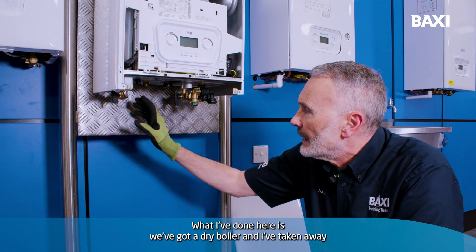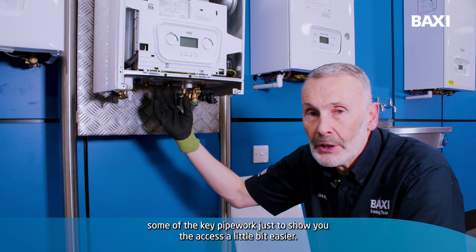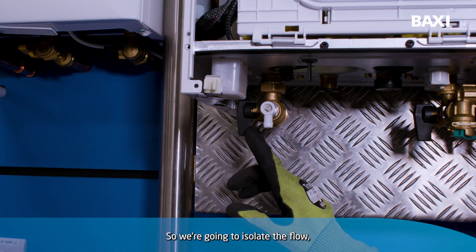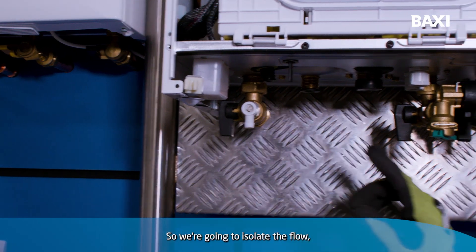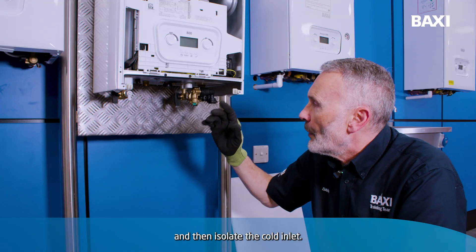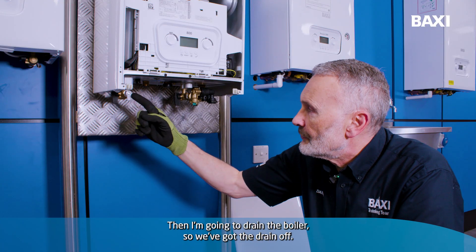What I've done here, we've got a dry boiler and I've taken away some of the key pipework just to show you the access a little bit easier. So we're going to isolate the flow, isolate the return, and then isolate the cold inlet. Then I'm going to drain the boiler, so we've got the drain off.